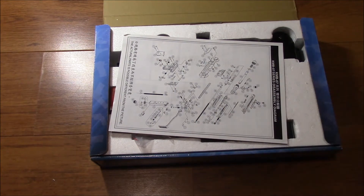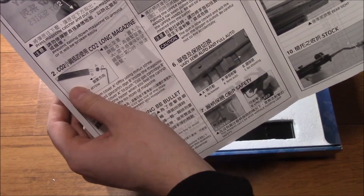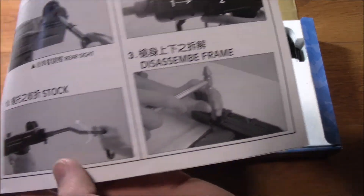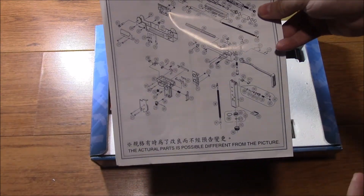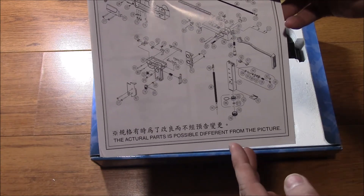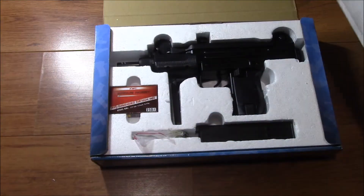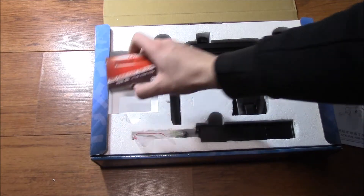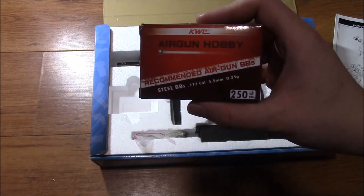This is just a shipping invoice from the shop I bought it from. You get your very typical KWC manual — these are always comical with the English translations. There is a good reason to keep the manual though: there are third-party companies that make aftermarket metal frames or receivers for these, so it's worth keeping the parts diagram to see how it all works. The box presentation is pretty standard. You do get a decent pack of 250 steel BBs, not the cheap copper ones that will flake off in your barrel and ruin it.